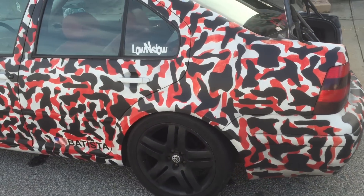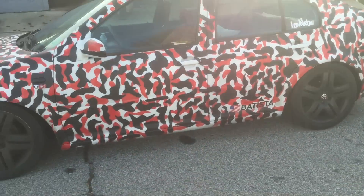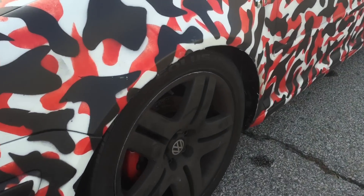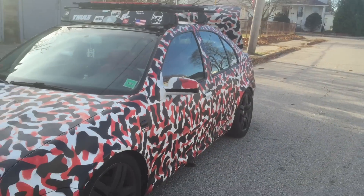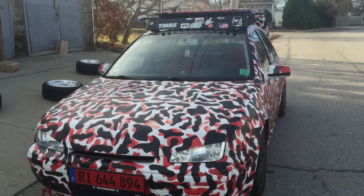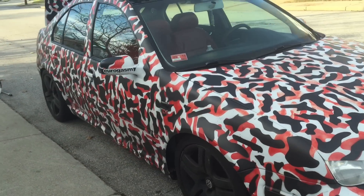These are the OEM Long Beach Plasti Dip rims. They're still Plasti Dipped from before, but I need to redo them — you can see pieces coming off and whatnot. So this is what I'll be looking like for the winter, and this time I won't have an issue with the tires popping off because of low pressure.